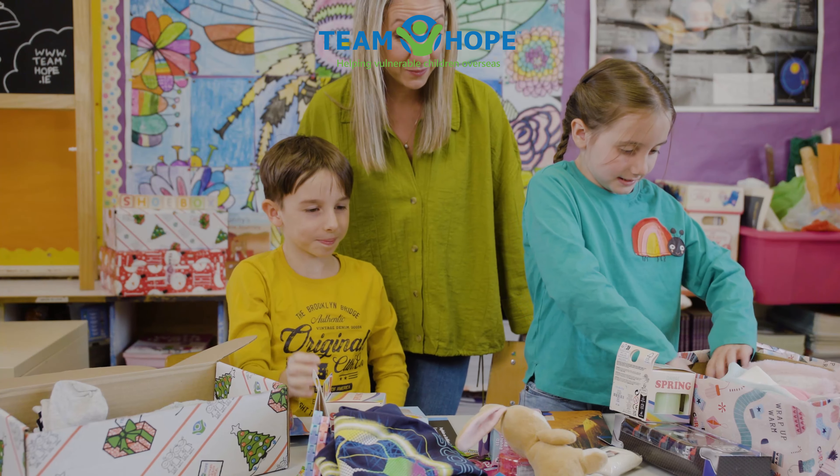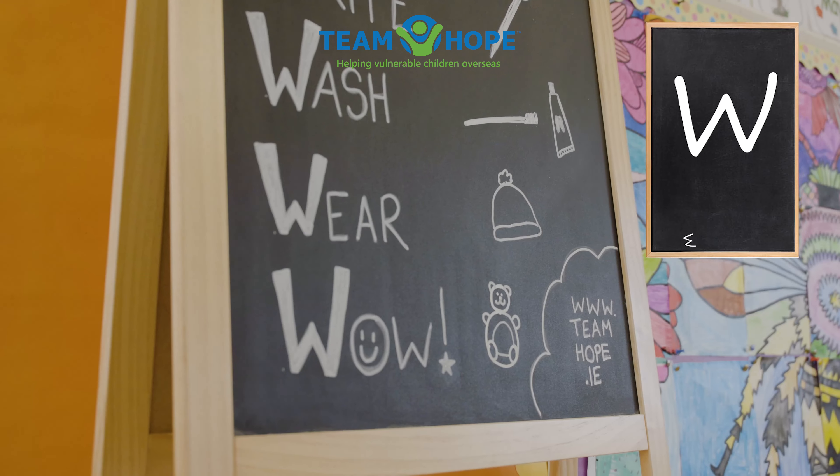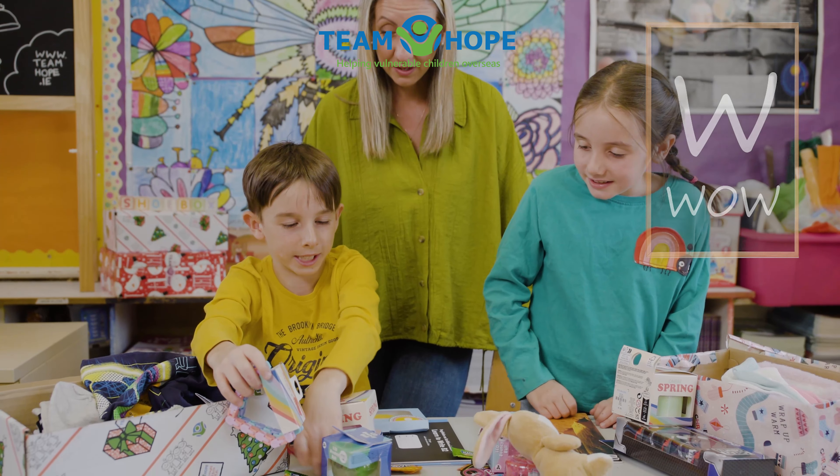Gloves are a great idea. Well done. You've got a t-shirt there. And what about the last W? The wow. And some sweets.